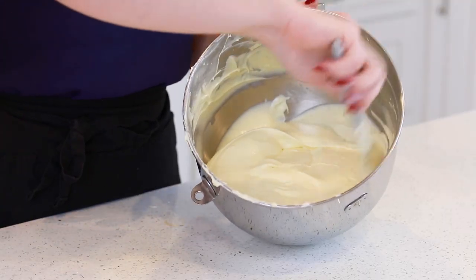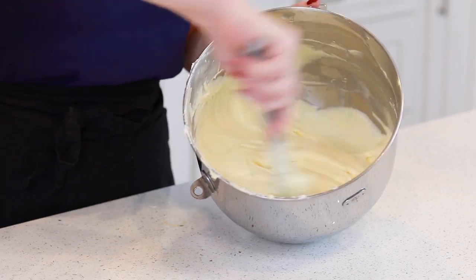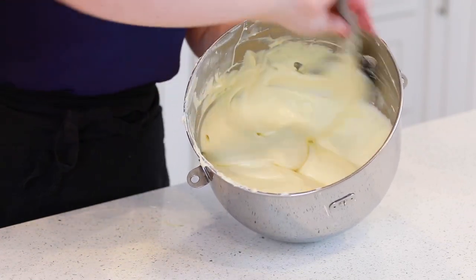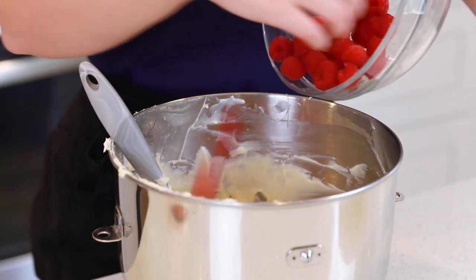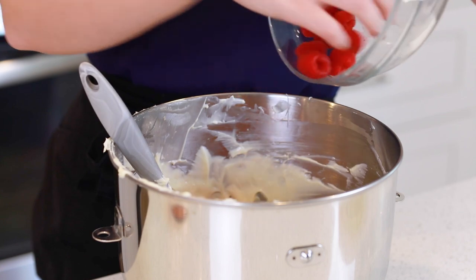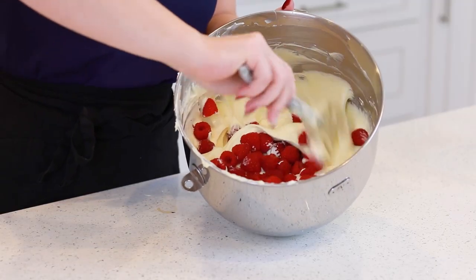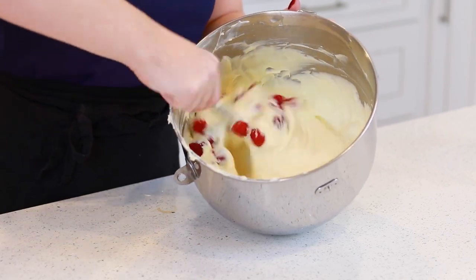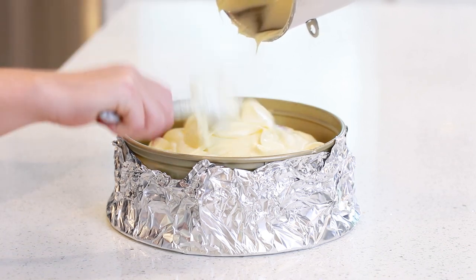This cheesecake batter is so creamy and smooth. I absolutely love the texture of this batter. We have just one last thing to add, and that's our raspberries. I'm going to add in 2 cups of fresh raspberries. You can also use frozen ones, just make sure to thaw them in advance. Then gently fold in the raspberries.